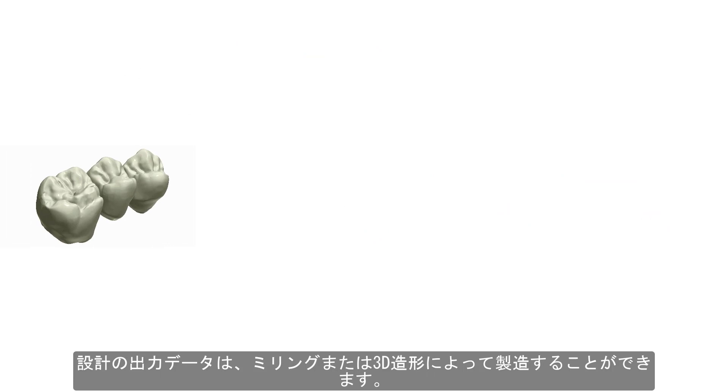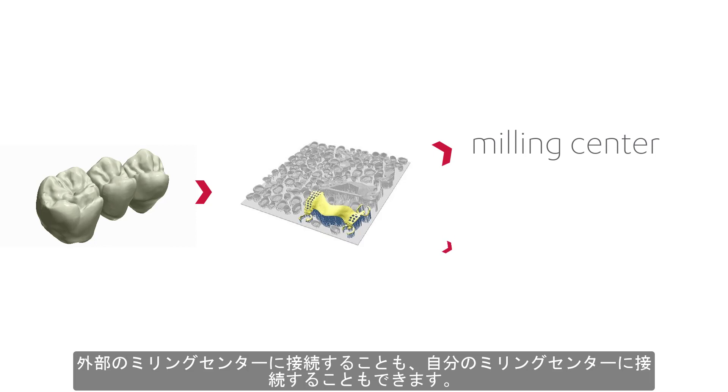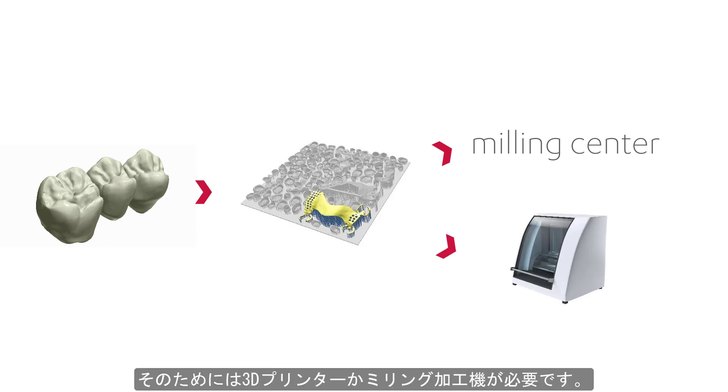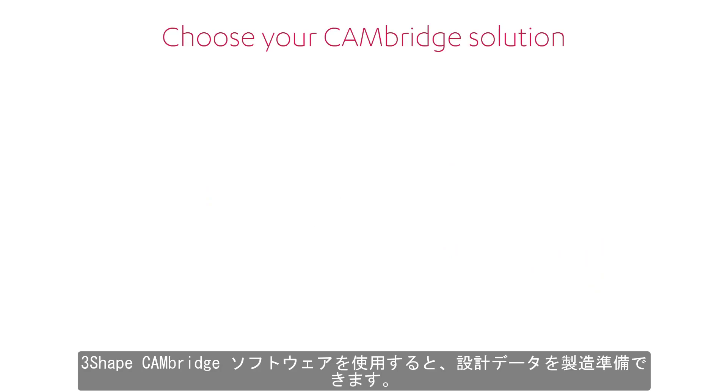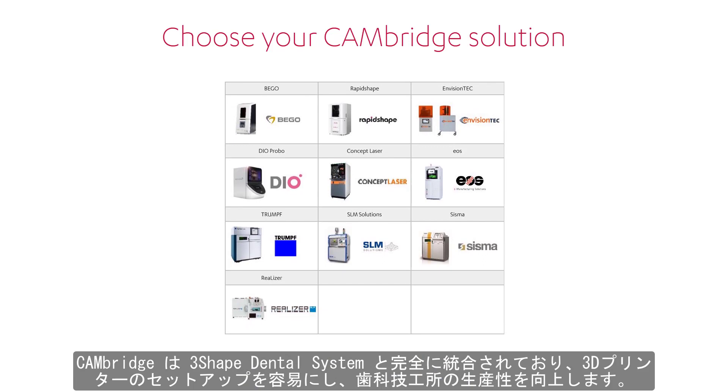The design output needs to be 3D printed or milled. You can choose to connect to an external milling center or set up your own. To do that, you will need a 3D printer or a milling machine. 3Shape Cambridge software allows you to prepare your designs for production. Cambridge fully integrates with 3Shape Dental System and makes easy setup of printer jobs, enhancing productivity of the dental lab.